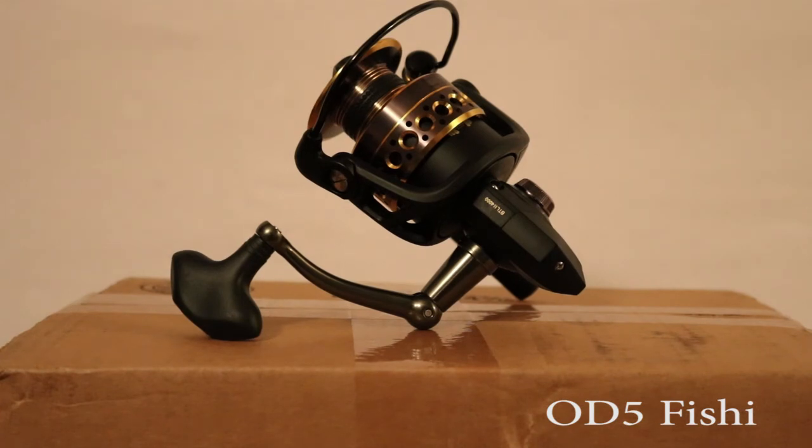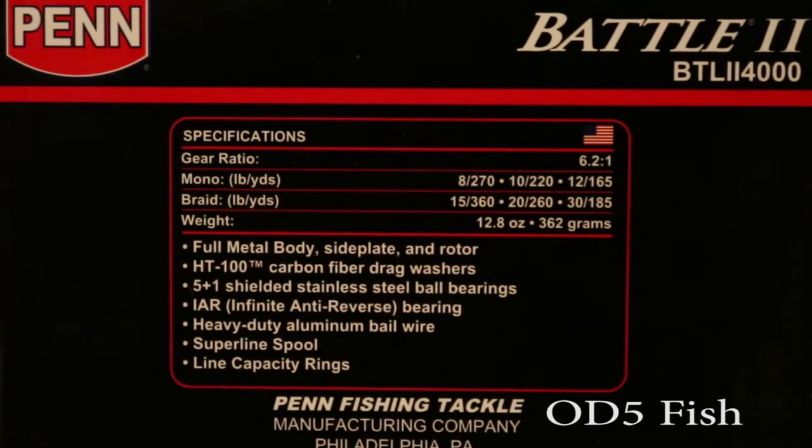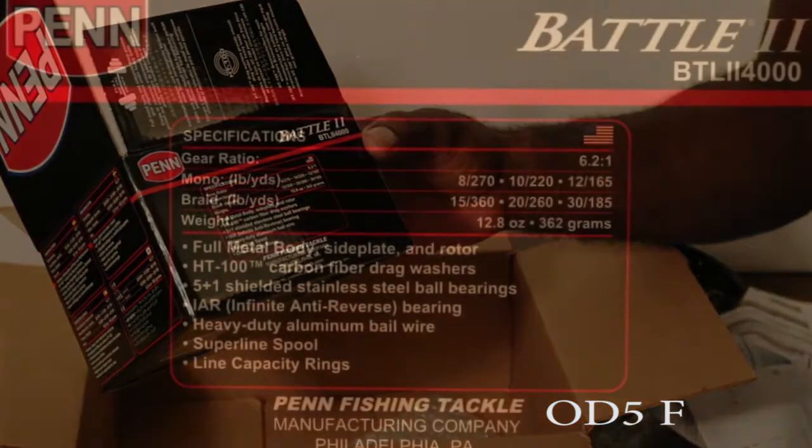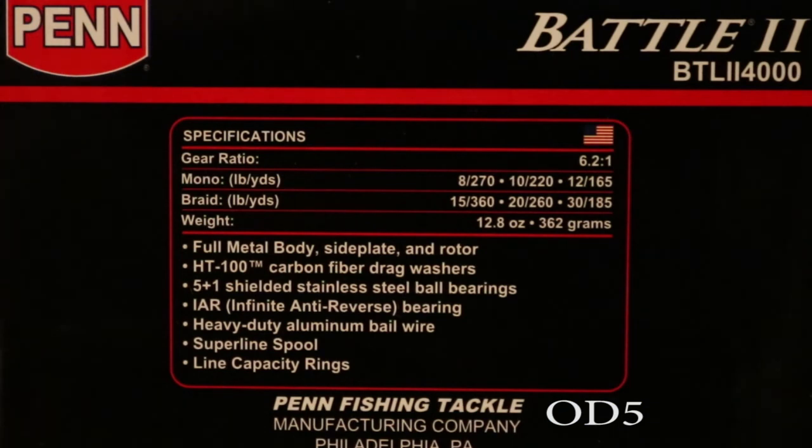Just to give you some of the specs: it has a gear ratio of 6.2:1. As far as mono line capacity — I could do 8 lb test at 270 yards, 10 lb test at 220 yards, or 12 lb test at 165 yards. For braid, I could do 15 lb at 360 yards, 20 lb at 260 yards, or 30 lb at 185 yards. I'll probably go with the 30 lb at 185 yards because I'm fishing the intercoastal. I'm thinking I'll also be doing a little surf fishing, hopefully getting into some bigger fish. I fish around quite a bit of structure — down at Fort Fisher and up at the jetty at Riceville Beach — so I like to have a heavier line.